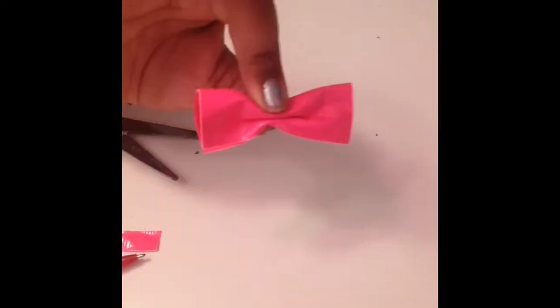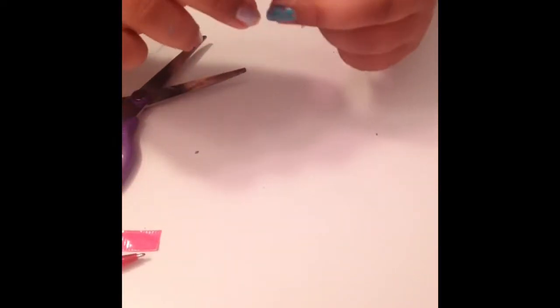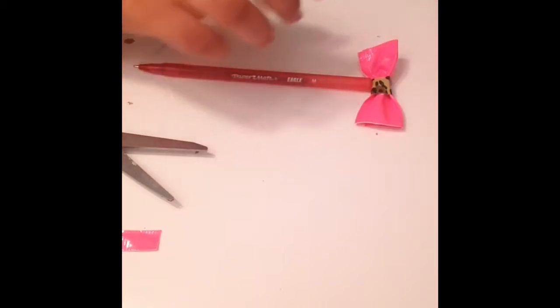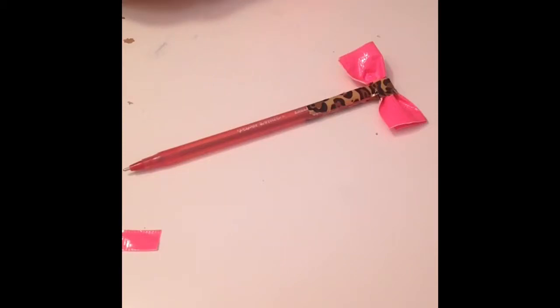Then I'm going to be taking this leopard print and cutting it, then I will be placing it on to secure my bow so it doesn't fall anywhere else. Then I'm done. Now I will be putting it close to it, then I will cut some tape and put it over the bow.